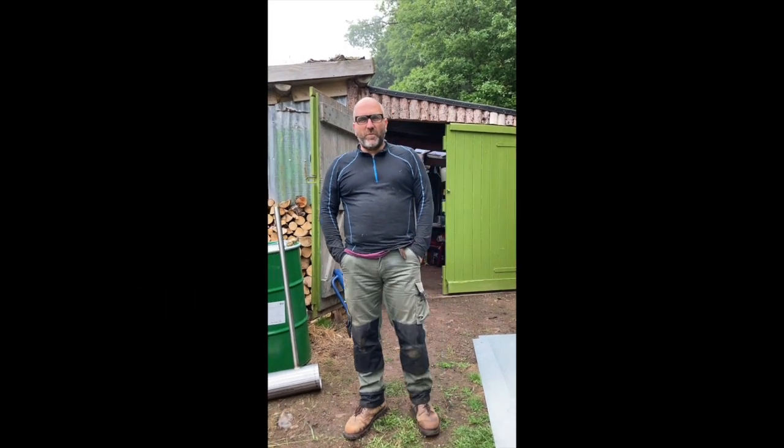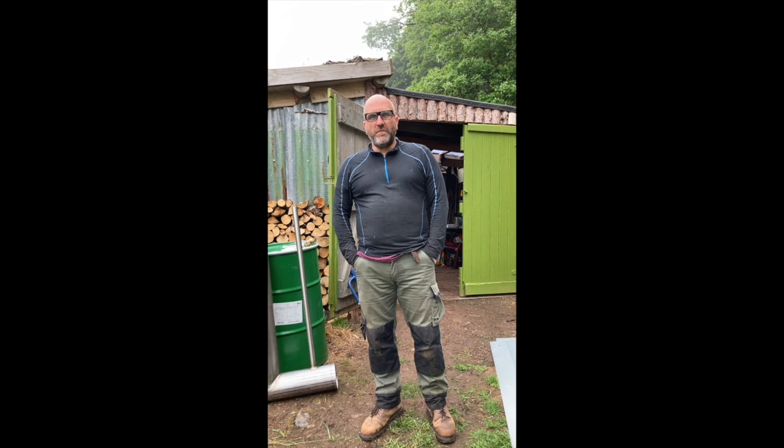Welcome to Carbon Farmers. This is our first video and unfortunately it's not a great day today, as you can probably see.